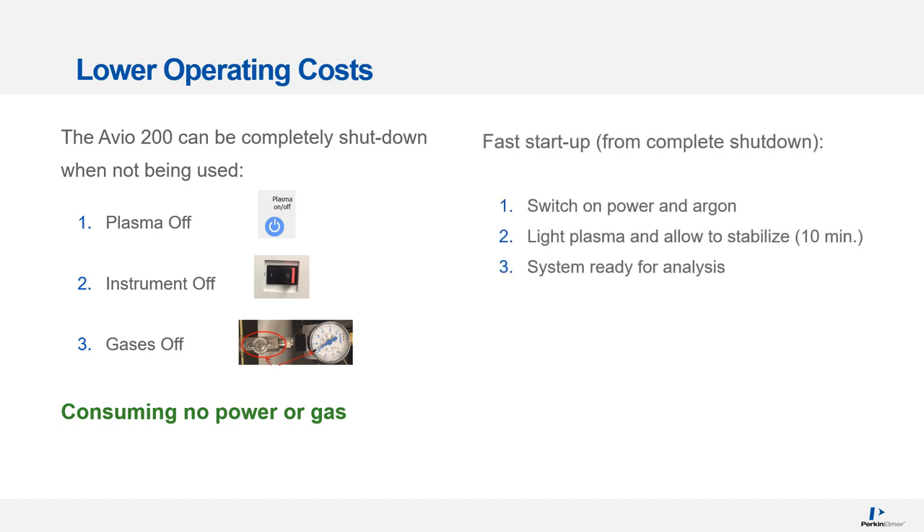To start up from a complete shutdown, it's essentially the reverse: switch on the power and argon, light the plasma, and allow it to stabilize for about 10 minutes. Then the system is ready for analysis.